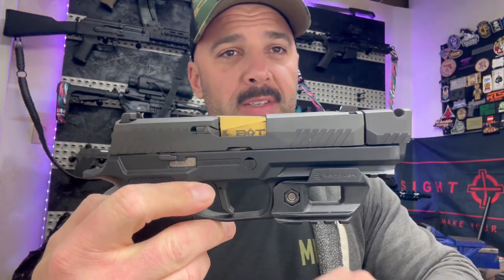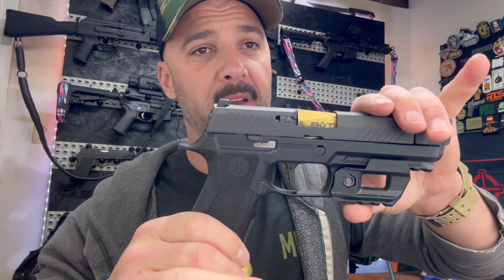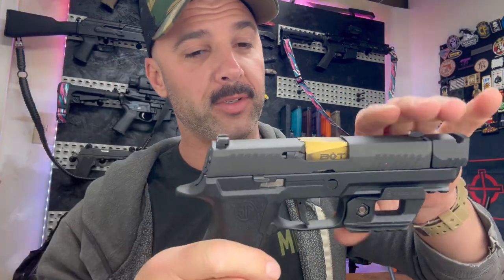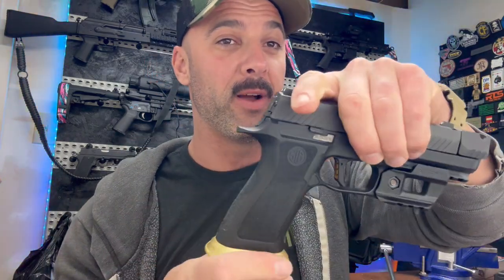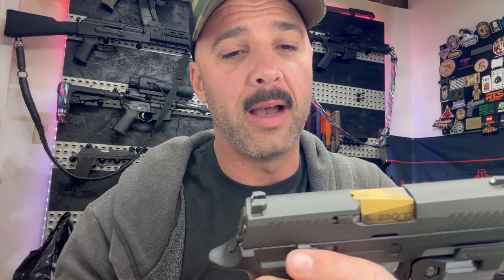I really, really liked this 320 build — this whole setup with the slide and the compensator. This 320 started as a standard compact 320, nothing fancy, no X frame, nothing. I swapped out everything except for the slide and the fire control group — the frame, the trigger shoe, the compensator, the barrel, all the stuff that's down here. I even had to buy new mags because it was originally a compact and the compact mags won't fit in this frame. I love the way it turned out. I do want to change out the mag release — I just want to do a different one. I just love shooting this. The one thing I wish is I had a cut for a red dot on top. That may come down the road.